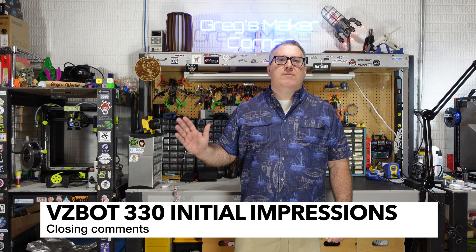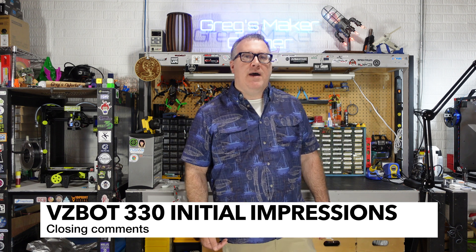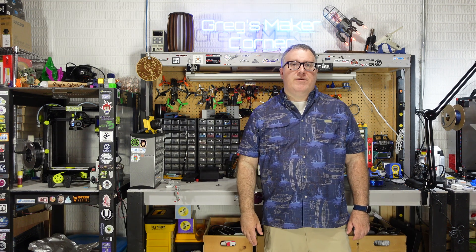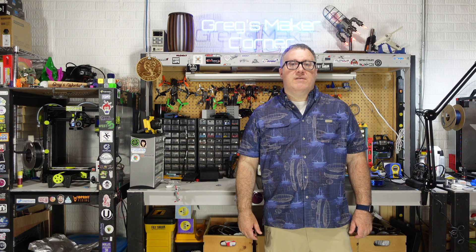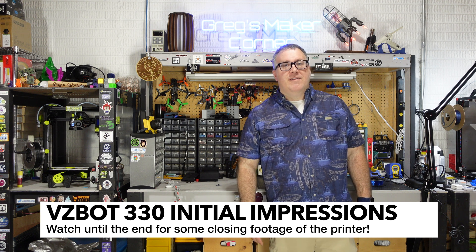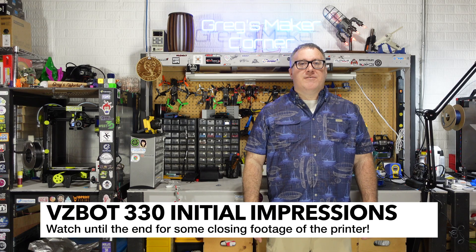I hope you found this video to be helpful. If you have any questions about the VZBot or if you're on the fence, feel free to pop a question in the comments. Stay tuned for the build series — I'm going to try and release those as I get them done, but it's probably going to take a little bit of time since there's a lot of footage. And as always, thanks again for watching Greg's Maker Corner.